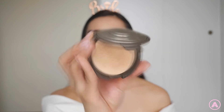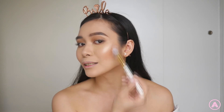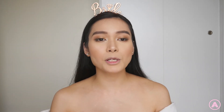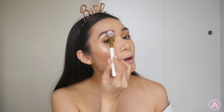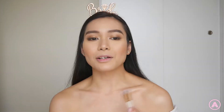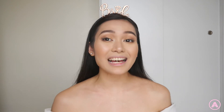Now it's time for the real highlight. I'm using my Becca Champagne Pop Highlighter — my absolute favorite. It's just the perfect color and highlight for my skin tone. I'm using a small brush and placing it right on the cheekbones. When you put this on top of that Bare Minerals glow powder, it just makes it so much more shiny and beautiful — you can never have too much. I'm also putting it under the brow for some luminosity there, and on the collarbones to make them look even shinier. The glow is so intense and beautiful.